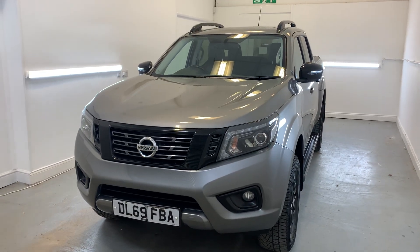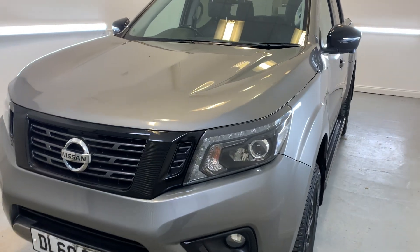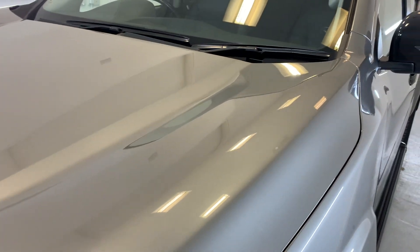Hi there, welcome to TMC. Today I'll be looking at this 2019 Nissan Navara, finished in grey. I'll be doing a little walk around the vehicle today, showing you all the key features, details and cosmetics.